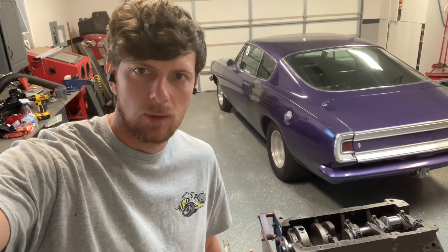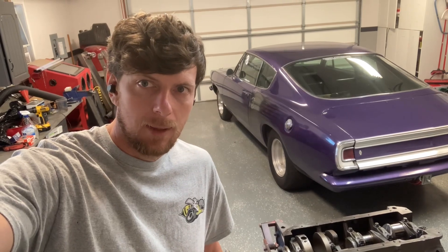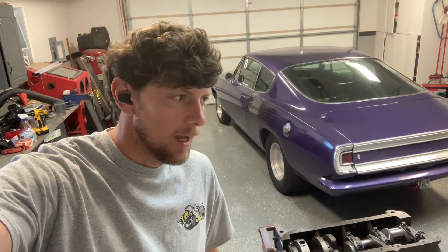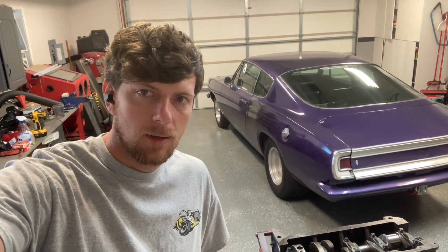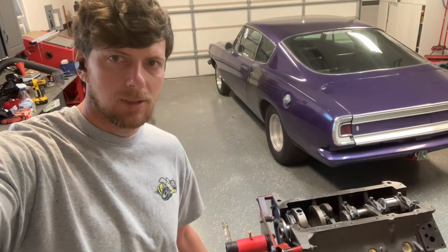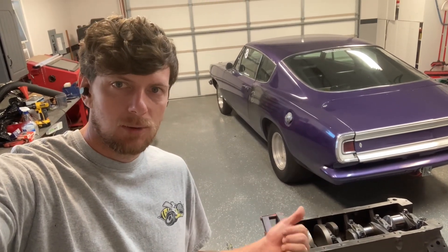Alright Mopar people, welcome back to the channel. I'm just Mopar Joe. The no-name nationals is over and I've been spending every second of my free time working on the car, so I'm probably parking it for the year. I need to get back on the old 400 build here. If you haven't seen that first video, go check it out. Haven't seen the no-name nationals video? Go check it out.